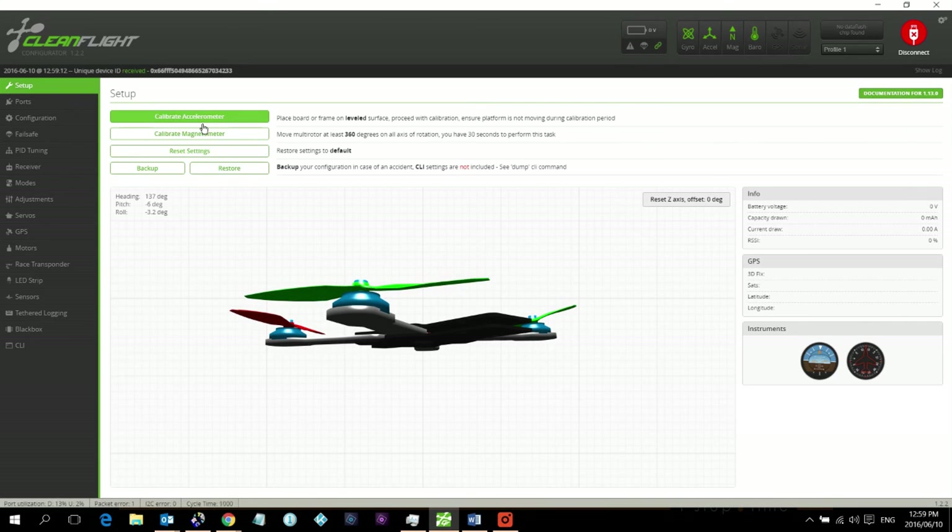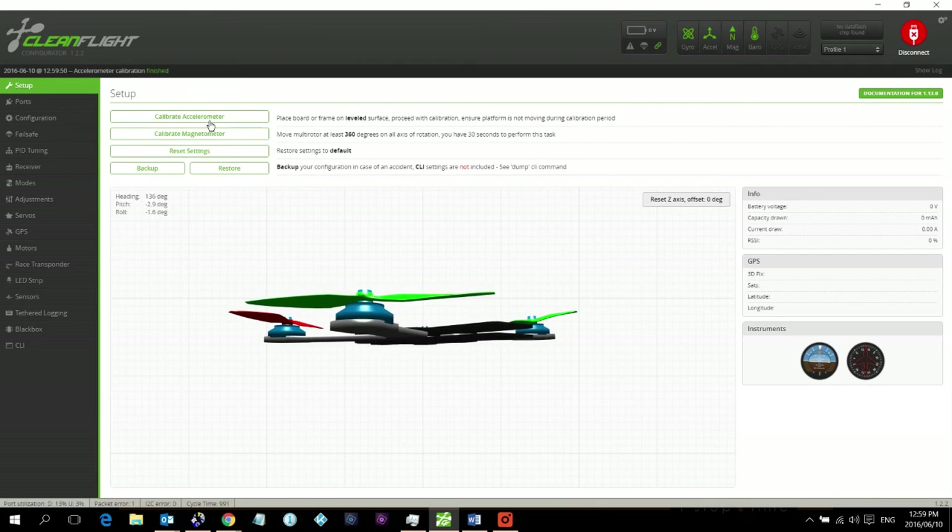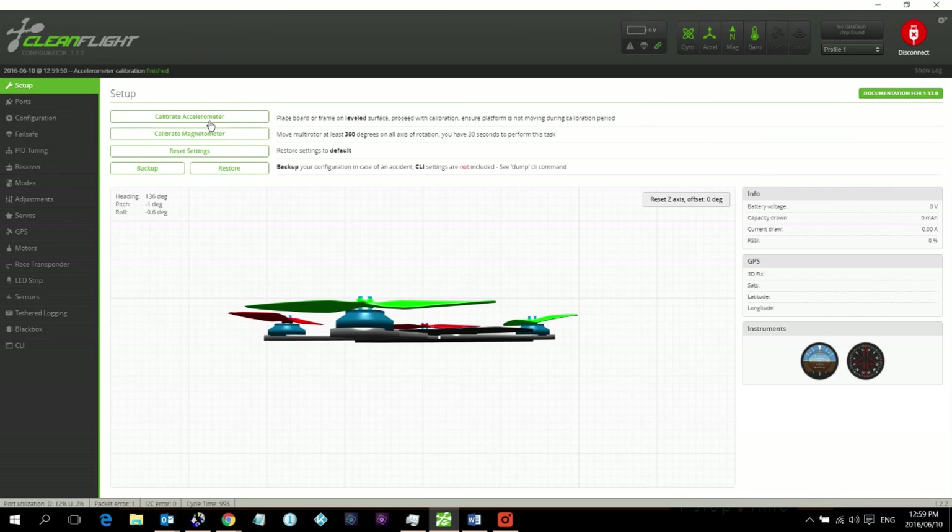Place your quadcopter on a very level surface like a desk you know is level, then calibrate the accelerometer — that will level it out. A lot of arming issues people have are because the accelerometer is skewed. Once it's level, it will arm correctly.